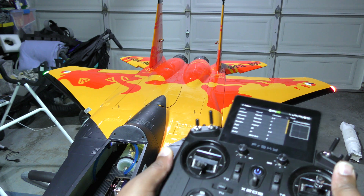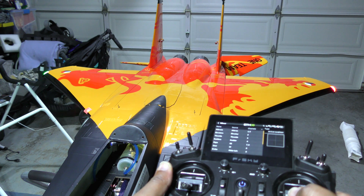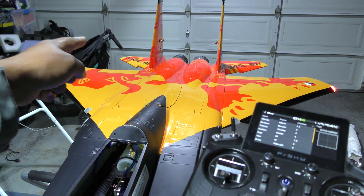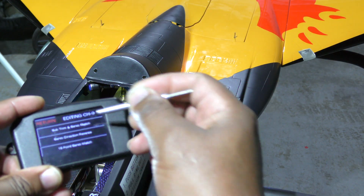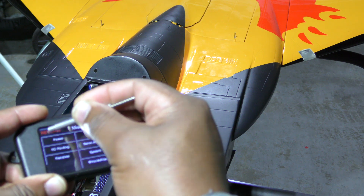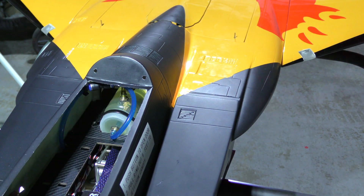All I need to do is reverse that servo. I want to reverse that guy. Return. Okay, so that's been reversed. Let's see what happens now.